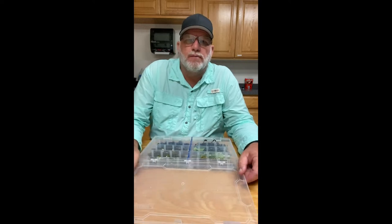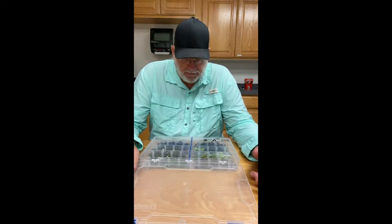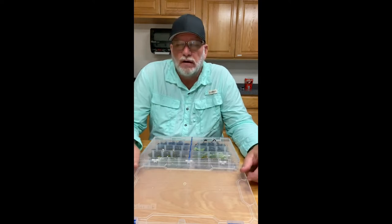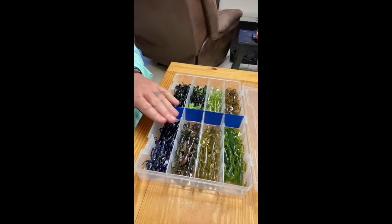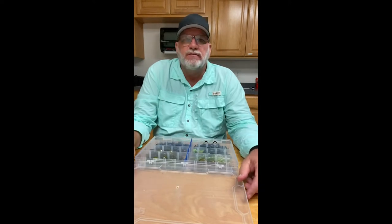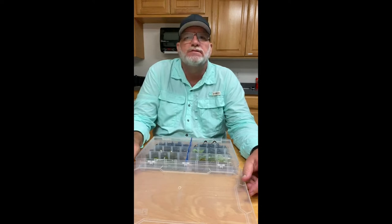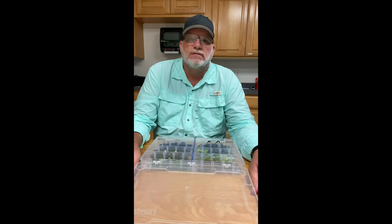It only took a couple of minutes - we got all of our lizards in there, eight different colors. I arranged them from light to dark. You can see how everything's arranged in the box - this is one bag in each compartment. You could probably fit up to three bags pretty easily without putting anything in a bind, giving you about 30 lizards of each color per box. That should take anybody through a day of fishing. If you go through 30 lizards in a day, you're really setting the hook on some fish.